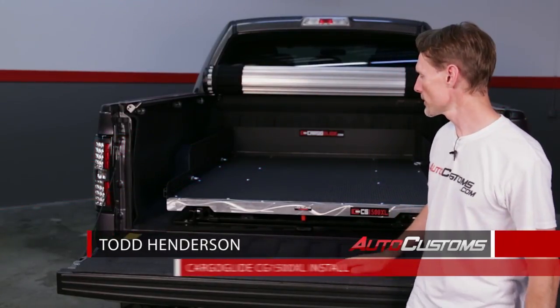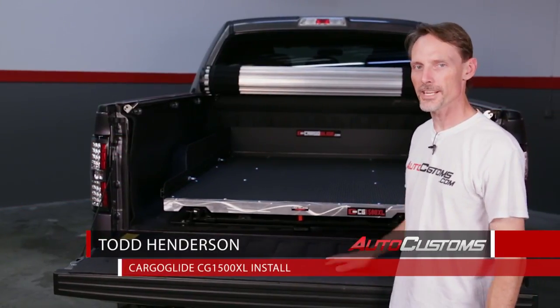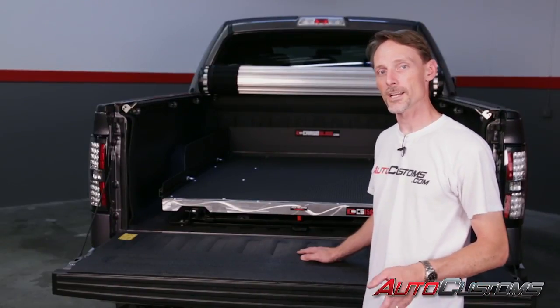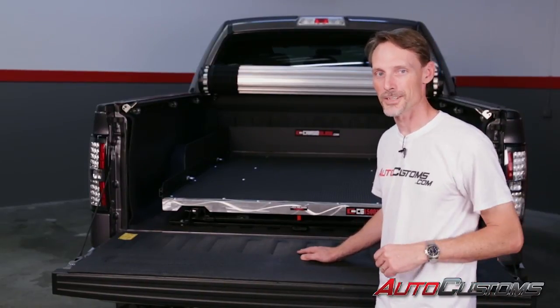Hi, I'm Todd Henderson. Today we're going to be installing the Cargo Glide CG1500XL. This is going on a Ford F-150, but this is a standard installation — it's the same on most trucks. Let's go ahead and get started.